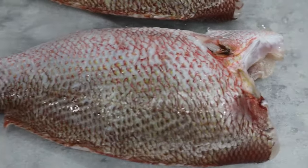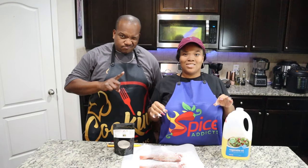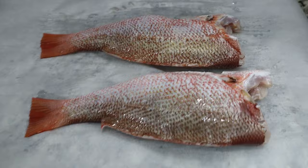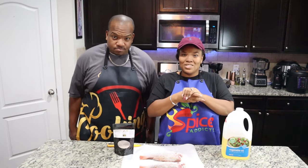Not gonna lie, this is one of our first times frying red snapper. We've fried plenty of fish, but red snapper is just a little bit different. So let's get into it and we'll show you exactly how to do it.